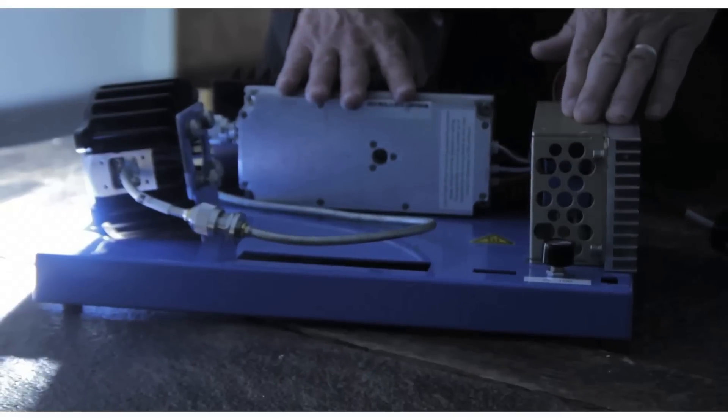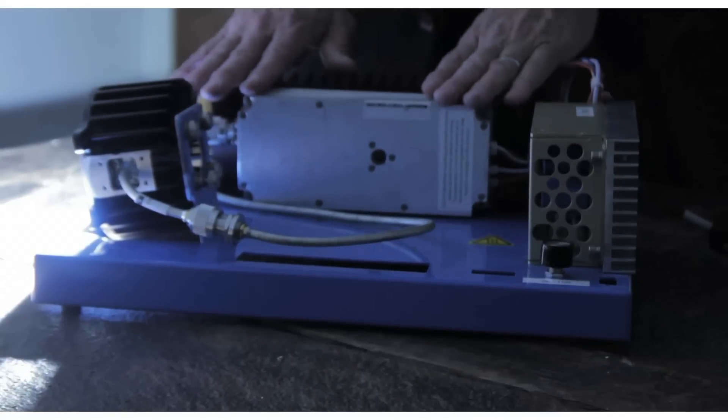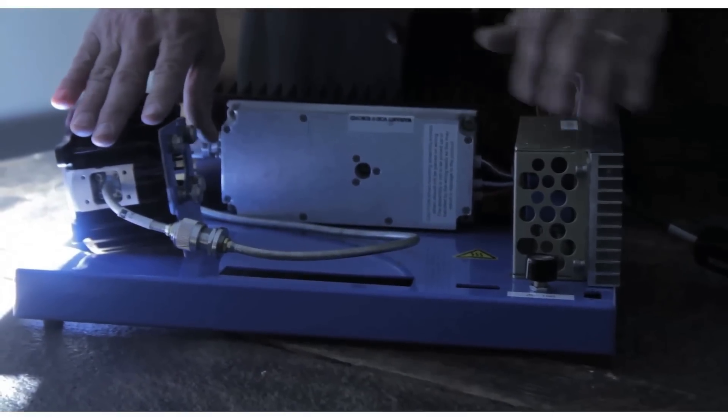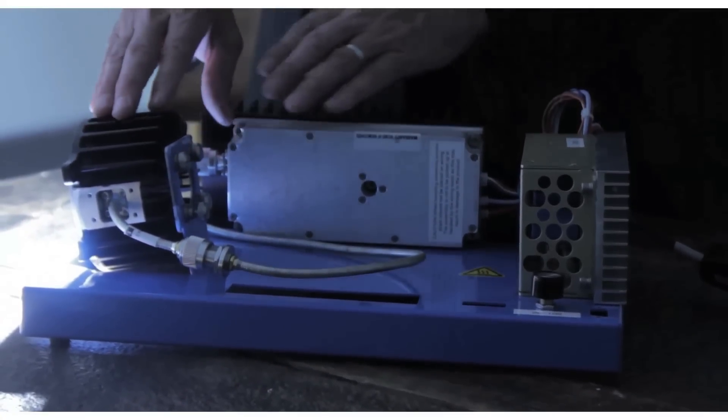The room is filled with light. Light emitting plasma — a very simple device because there are just three components: a power supply, a driver, and an emitter. The power supply converts the energy from 120 volt to 28 volt DC, and these here are just heat sinks. I'm Randy Reed with Luxem — this is light emitting plasma.